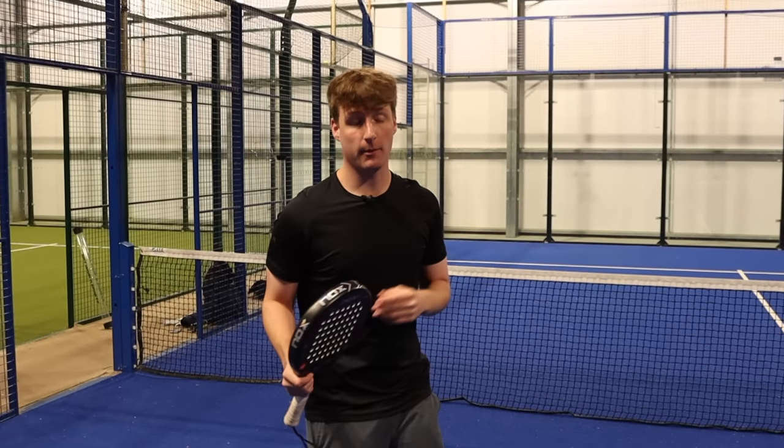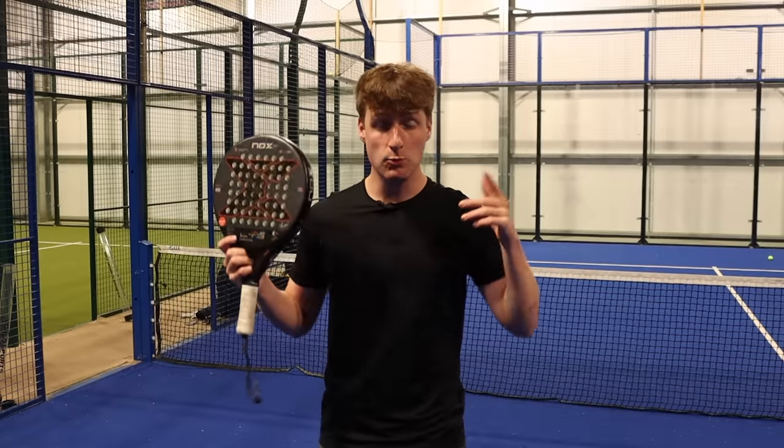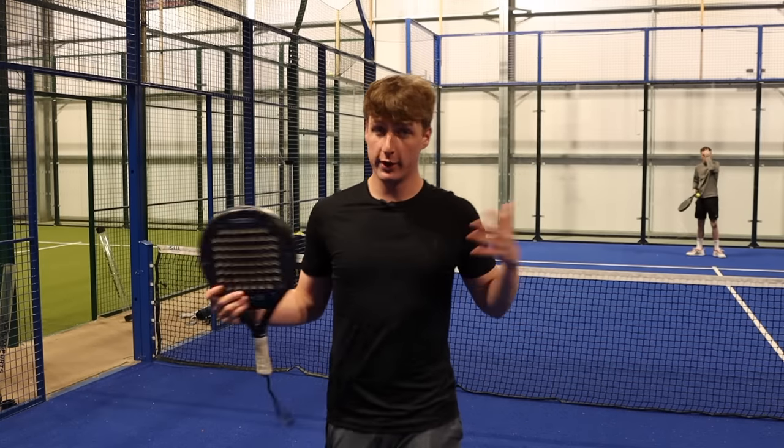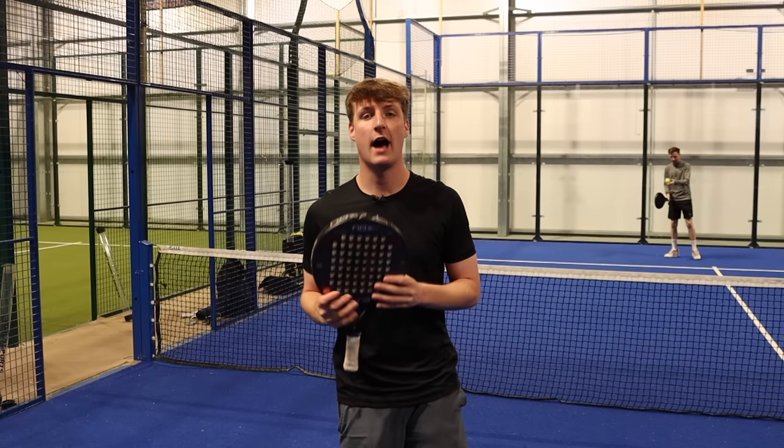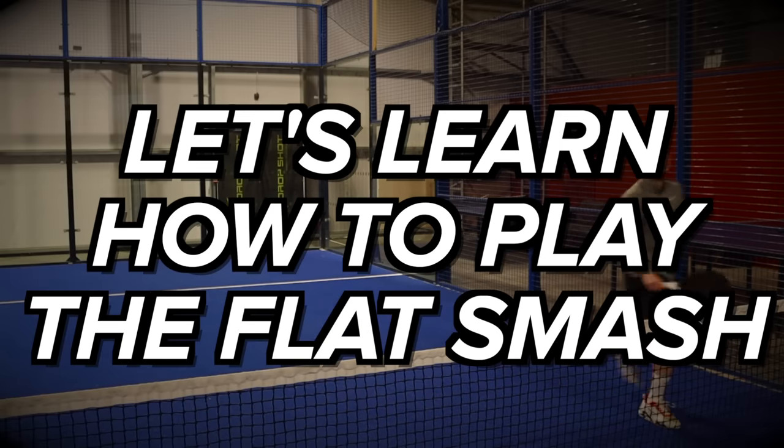The flat smash makes up 31% of winners in the men's professional game — that is nearly one in three shots. So it's pretty obvious that if you master this shot you're going to have a lot of success on the paddle court. Let's learn how to play the flat smash.